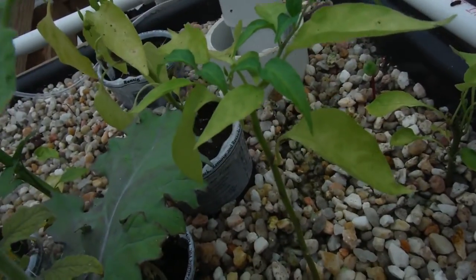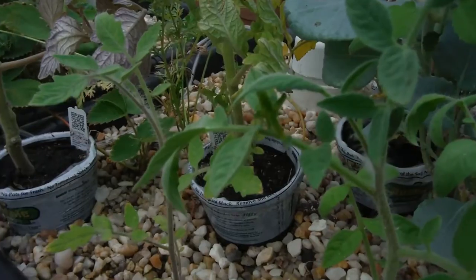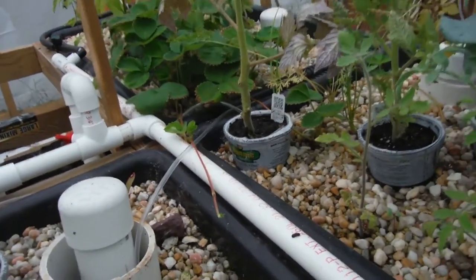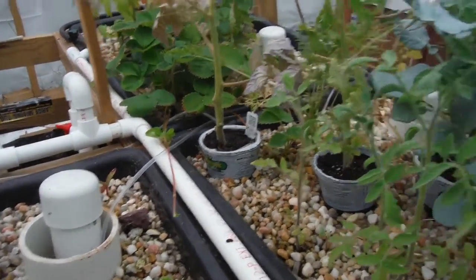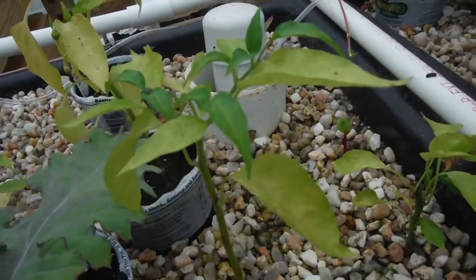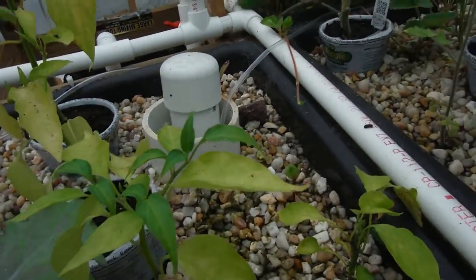I believe this is a jalapeno here looking good. Freaking leaf hopper — look, little leaf hopper right there on that thing. He jumped off. He's on my ankle. I believe that's a jalapeno right there — yeah, it looks like crap, but look at all the green growth, so that's very encouraging for me.